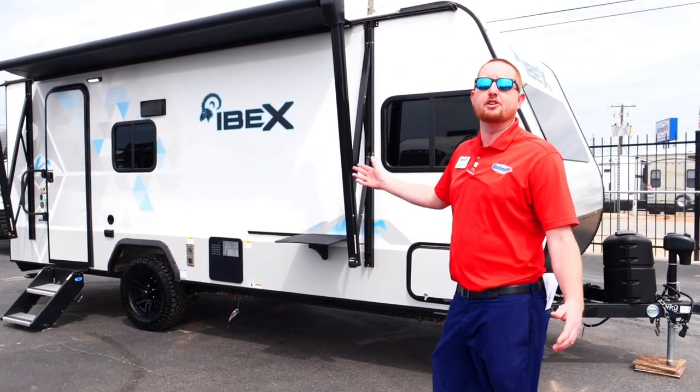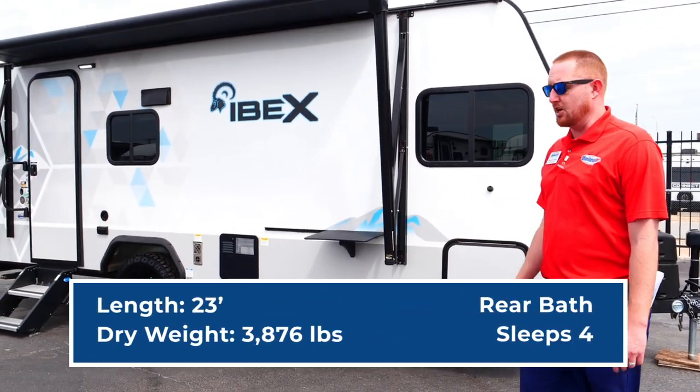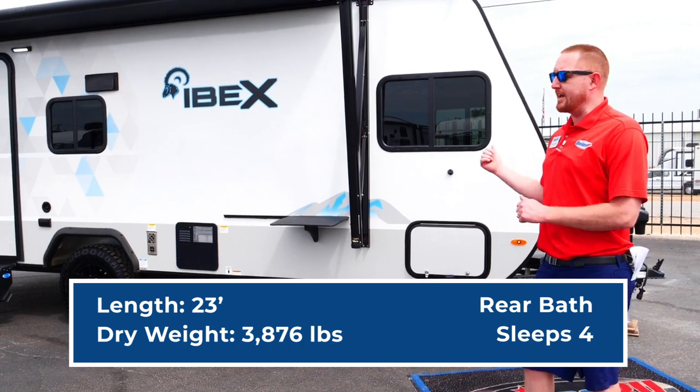It's only 23 feet long and it's under 5,000 pounds. So a half-ton truck or a smaller SUV could easily tow this.